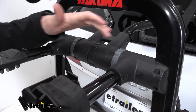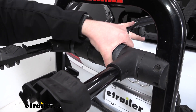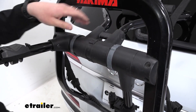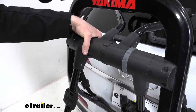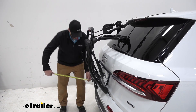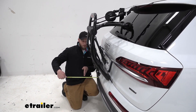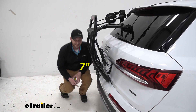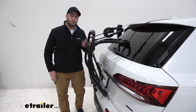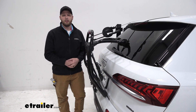There are three dials here. We're going to use the two gray ones to rotate our arms down — rotate the dial up and swing the arm down, then repeat the same process for the other side. With our arms rotated down, that reduces our overall length down to about seven inches, taking about 20 inches off the rear of our vehicle. This makes it nice for pulling into our garage or a smaller parking space so we don't have to remove the rack if we didn't plan on doing it that day.